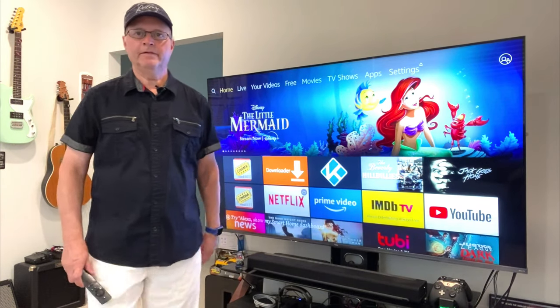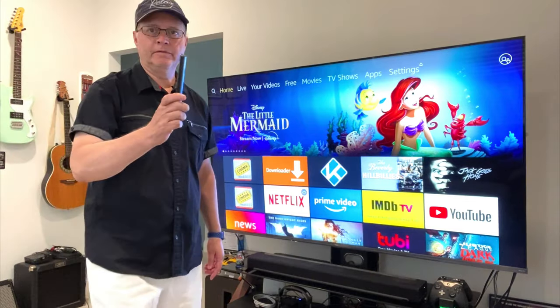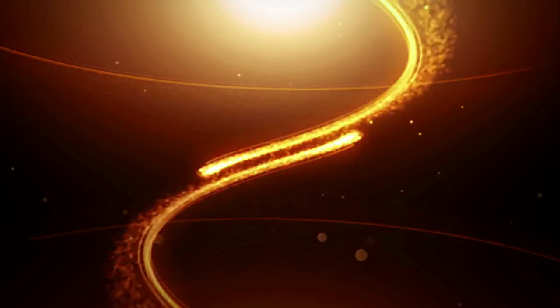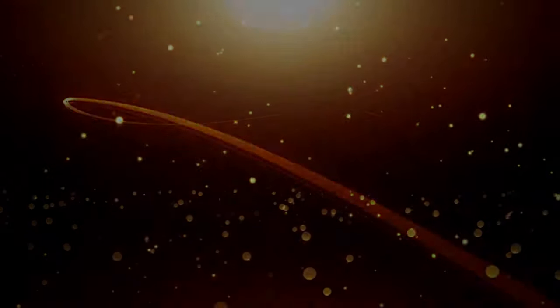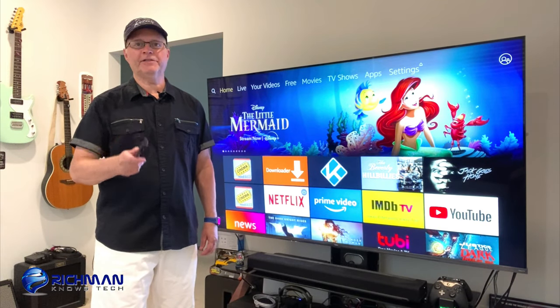Hey guys, it's Rich Man. You know what this is. This is a great remote, but sometimes it can really push you off. Okay guys, so I'm going to let you in on some Fire Stick secrets today.